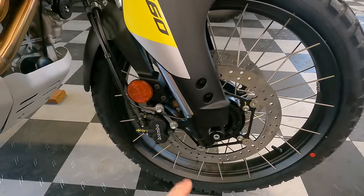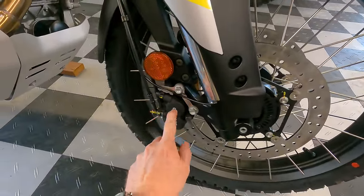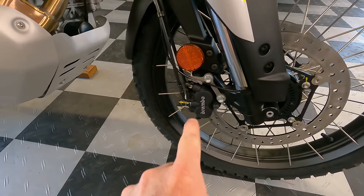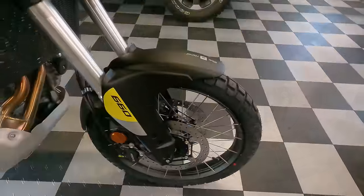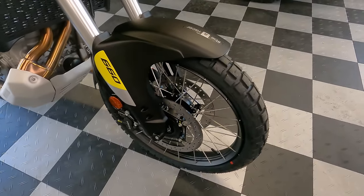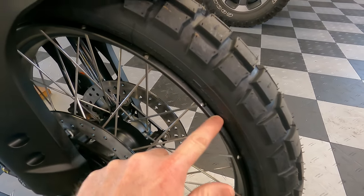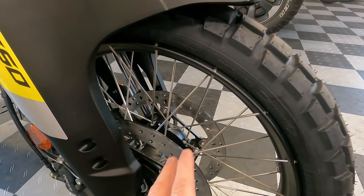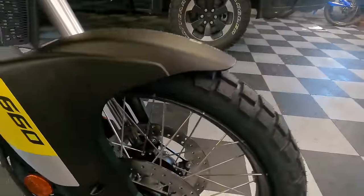Up front you have 300-millimeter twin discs with Brembo four-piston calipers — really nice to have, though it is an axial mount rather than the radial mount you get on some higher-end bikes. The brakes are plenty powerful and we'll demonstrate that during the riding portion of the series. The front tire is an off-road-friendly 21-inch, 90-width tubeless tire. The spokes go to the outer edge of the rim — a strong design that doesn't rely on rubber tape to seal air.